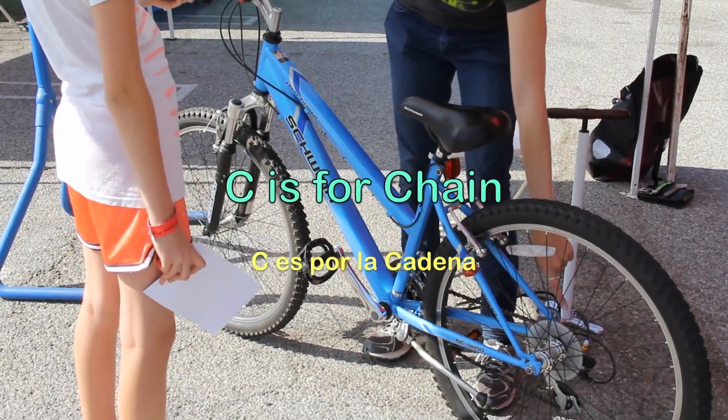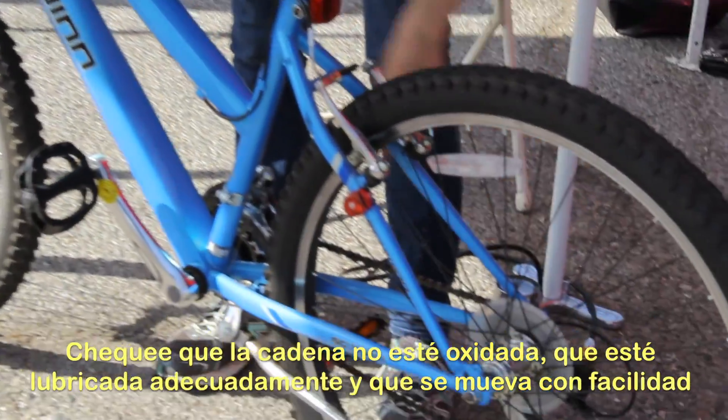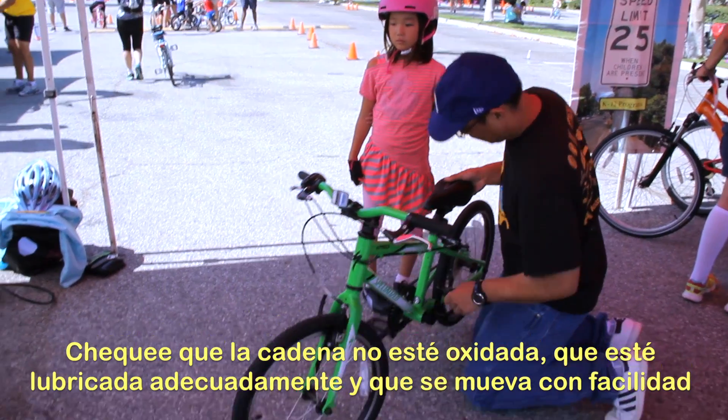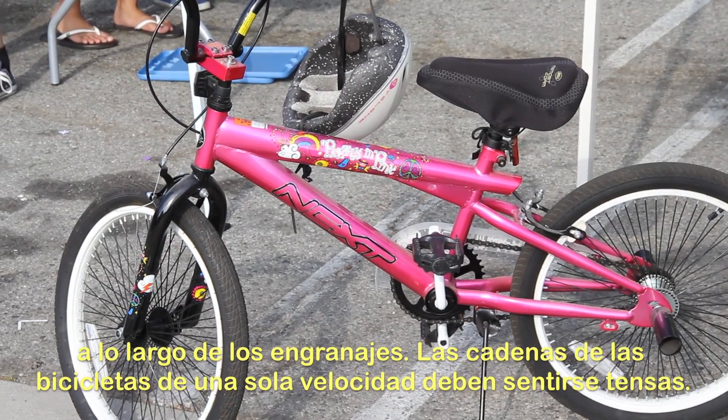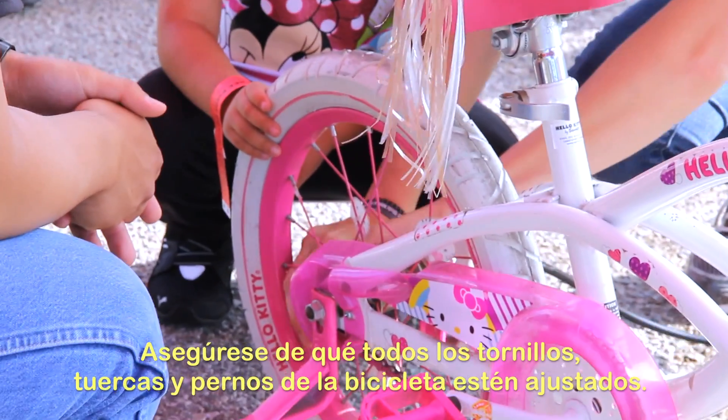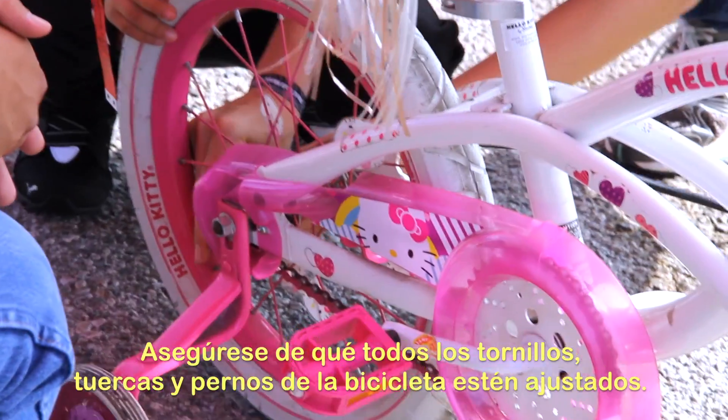C is for chain. Check the chain to make sure it's rust free, properly lubed, and that it moves easily through the drive train. Single speed bike chains should be fairly taut. Be sure that all screws, nuts, and bolts on the bike are tightened.